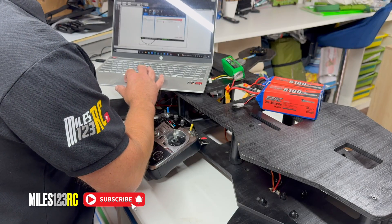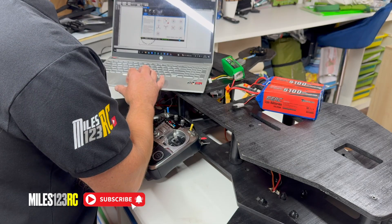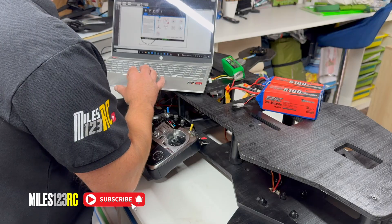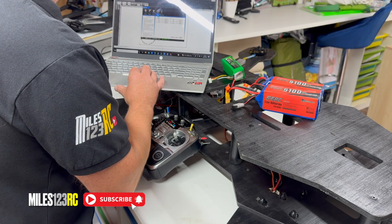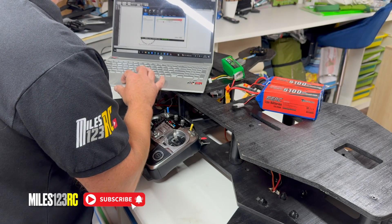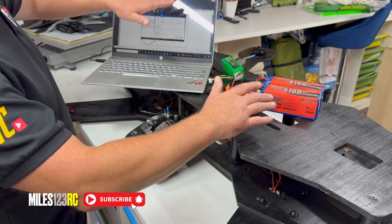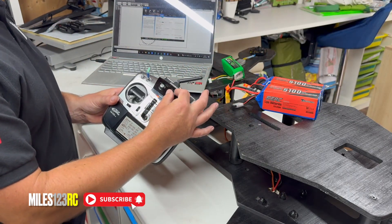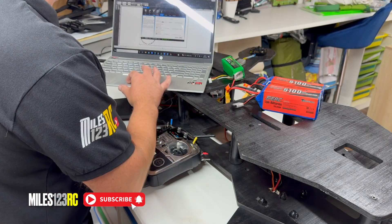If we go into advanced settings, we can just go through and make sure everything is mapped correctly, which it looks like it is. The one thing we need to try out, which we can't really do until we've got the thing running, is the gains. If the gains are too low, the drone will be very wallowy. If they're too high, it'll wobble. So we're going to map those to a channel on the controller so we can adjust them on the fly.